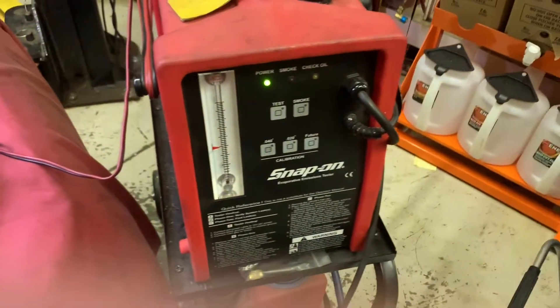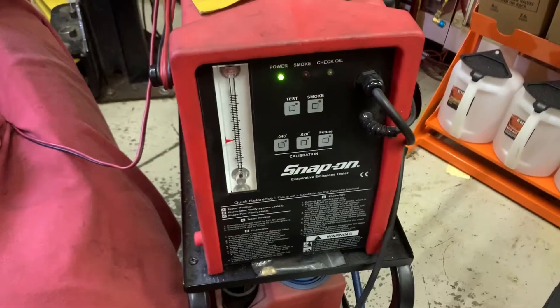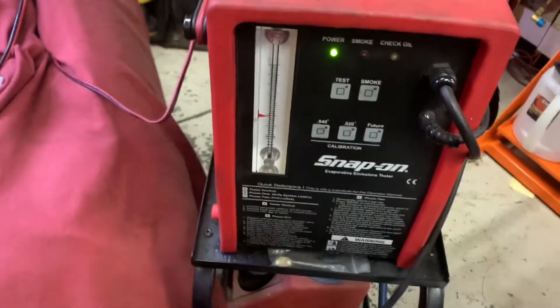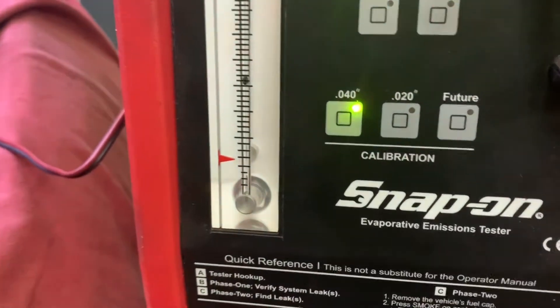To do that we're going to use our Snap-on smoke tester. We have two but we're going to use this one. We can calibrate this one so it should be fairly close, but because of barometric pressure we're going to go down to 40 thousandths.